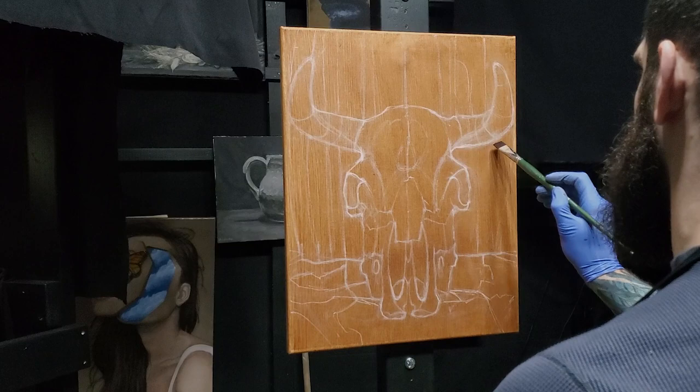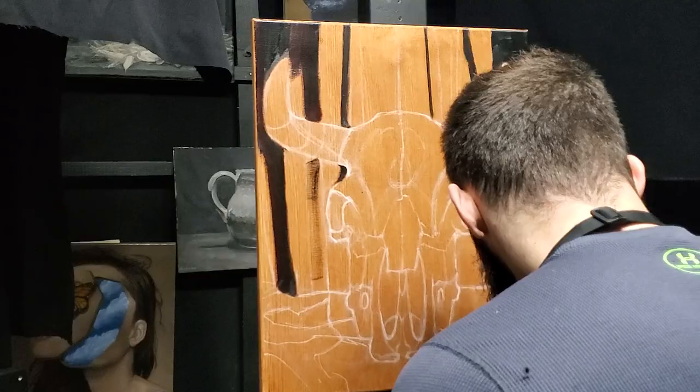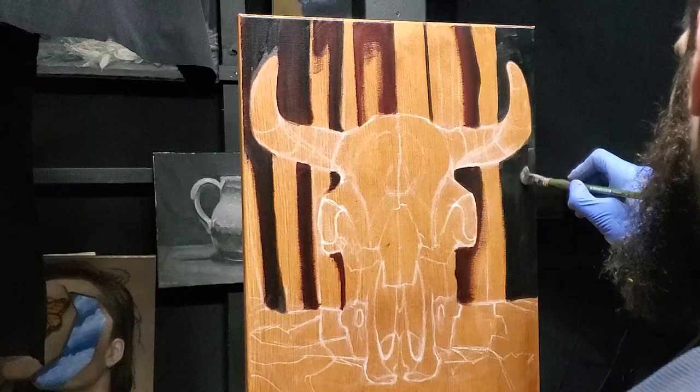I'm going to start from the background, work my way to the foreground, then painting the skull, and finishing up with the horns. For these large areas, like the drapes in the background, I'll be using a size 10 flat brush.